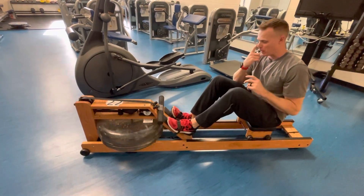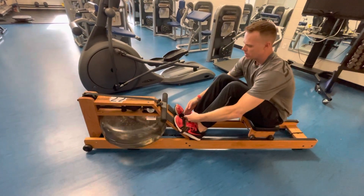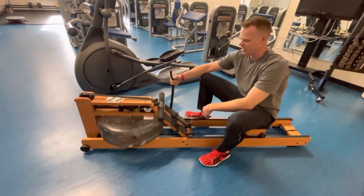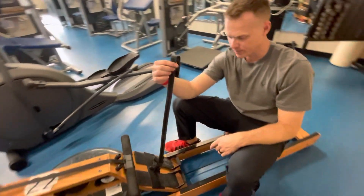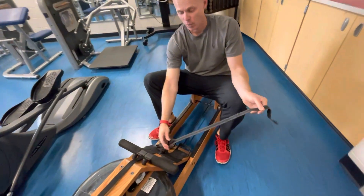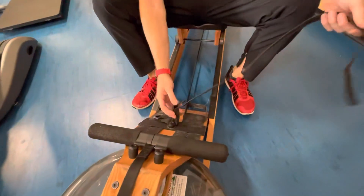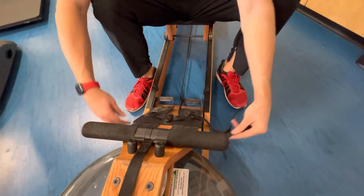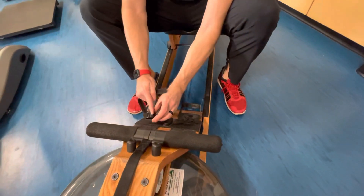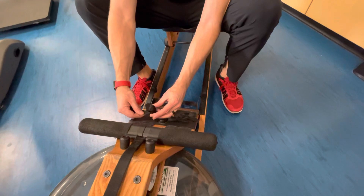One last thing — once you undo the straps, sometimes the strap comes off completely and you have to fix it. This is how you fix the strap: one side might still be on, and you're going to take this end and tuck it behind this platform, then back up through the slot closest to the other strap first.